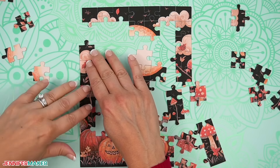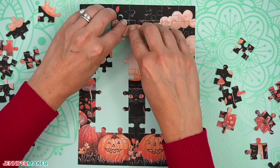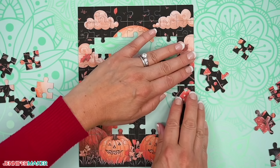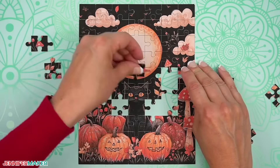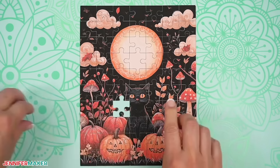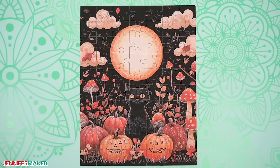You may not know this, but I am a big fan of games, puzzles, and really anything that gets my brain going. And the only way putting the last puzzle piece in place gets better is if you made the puzzle yourself. Hello, everyone. My name is Jennifer Maker, and it's a beautiful day to make a custom picture puzzle using some surprising supplies.